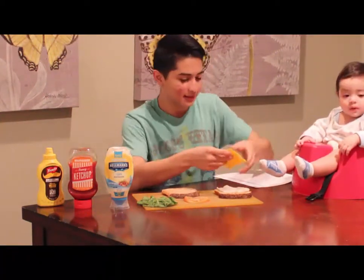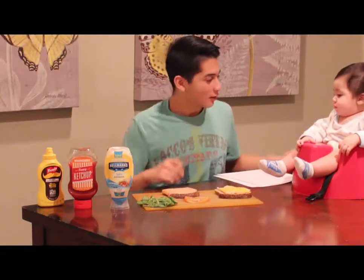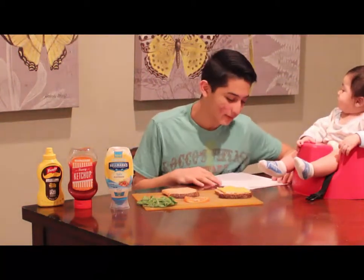How are you, Eli? Good. My brother here wants a sandwich. I'm making it for him.